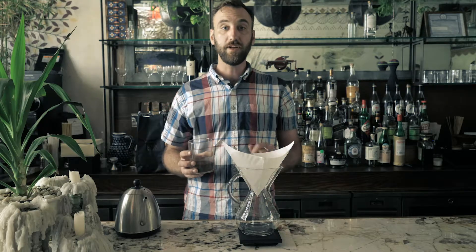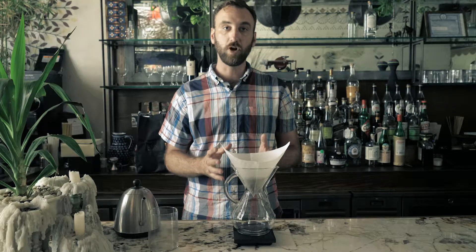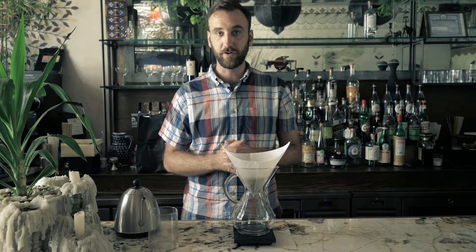We're going to add 42 grams of coffee to the Chemex and give it a shake to level the bed of coffee grounds, which provides a more even extraction during the brewing process.